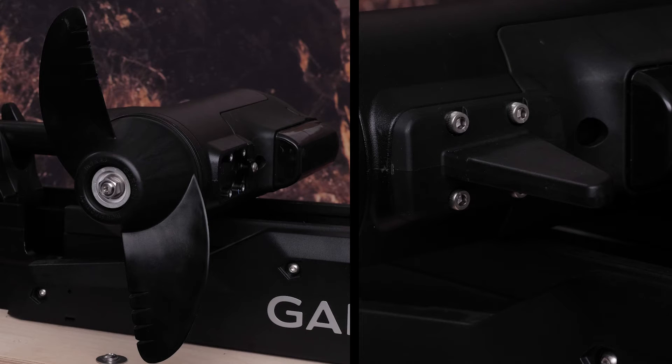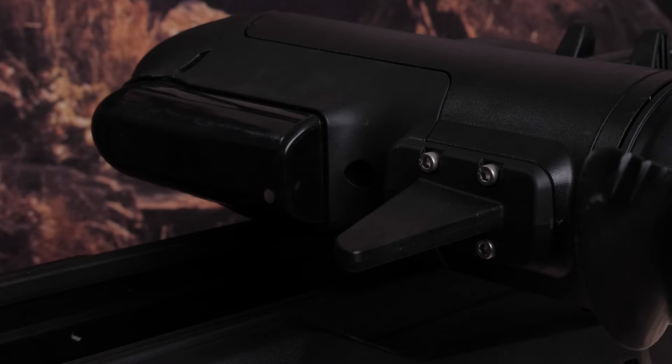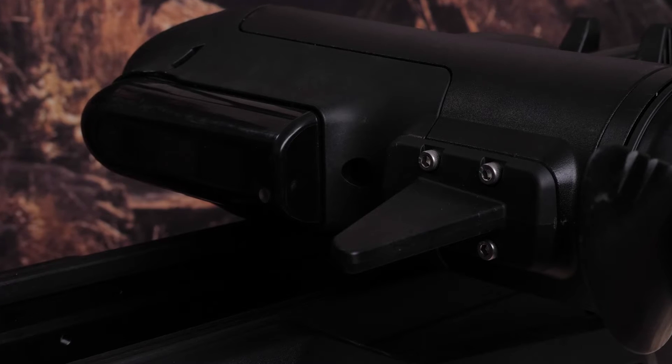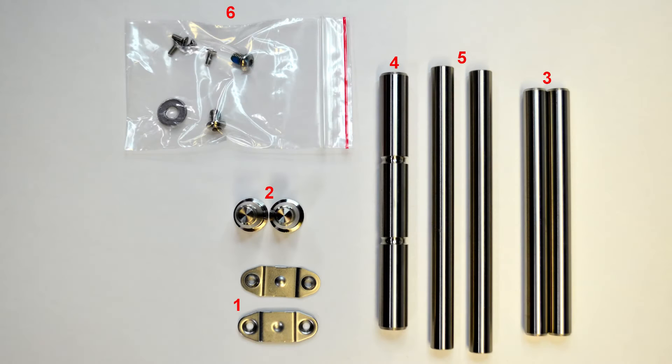The stow support, propeller, and skeg are to be removed and kept when the trolling motor is exchanged. The transducer is not to be removed from the trolling motor and is included with the new trolling motor. All mounting hardware used to secure the sub-assembly of the trolling motor shaft to the mount are not to be returned.